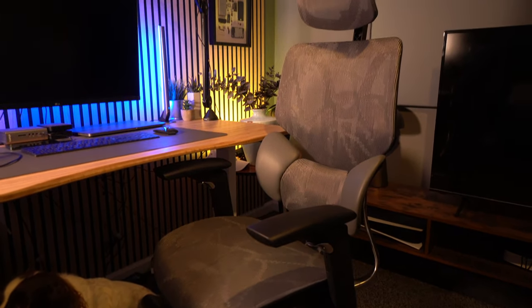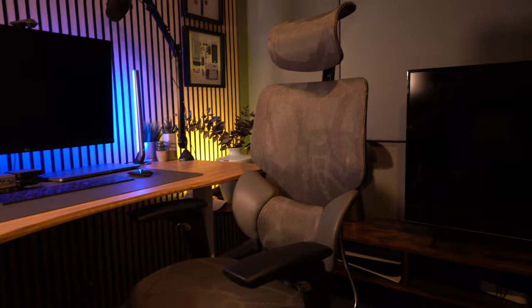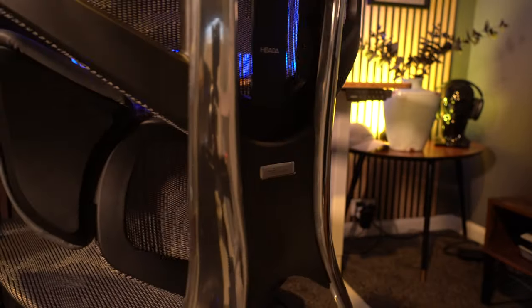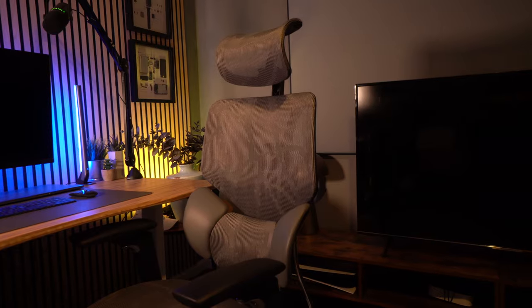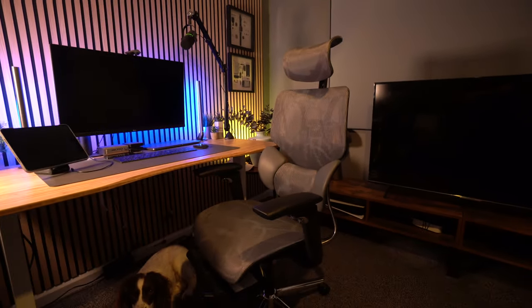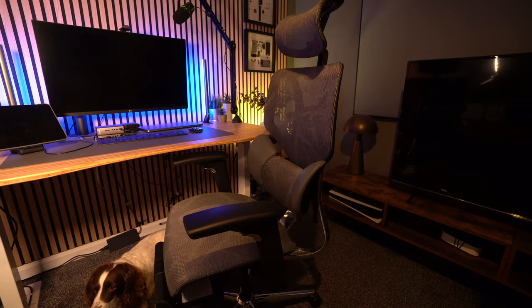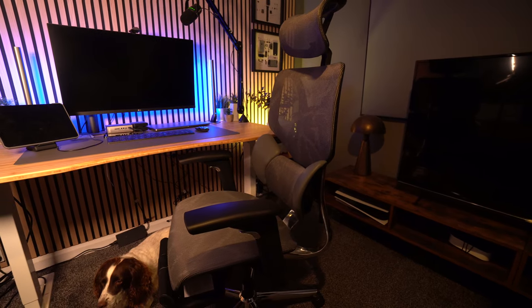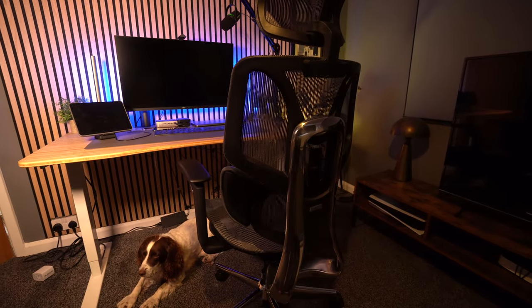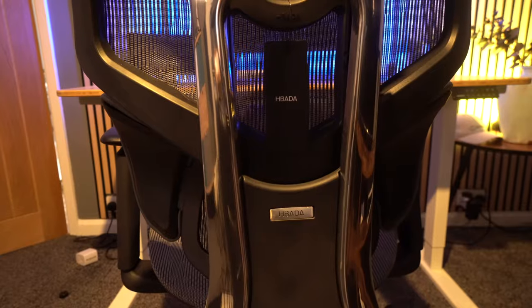Another fantastic feature which I hadn't really appreciated until I got this chair was the mesh design. Not only does it offer a little bit of spring for extra comfort, but because it's a mesh it's very breathable — it just doesn't get as hot. Sitting in it for a long period on a hot day in a hot office means you're not going to be sweating at the back, which is something I've definitely experienced with leather chairs and other plastic chairs.